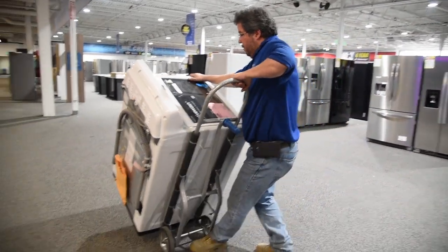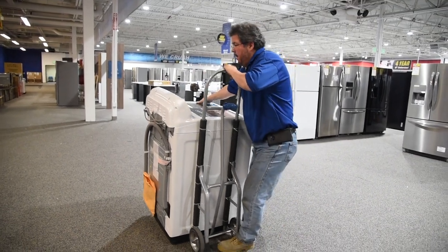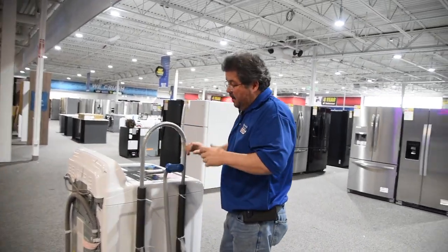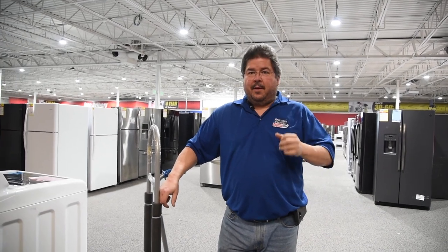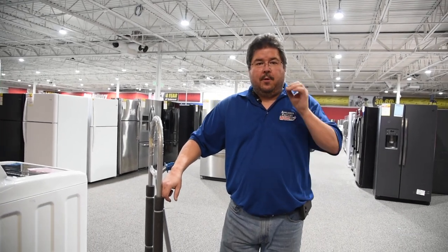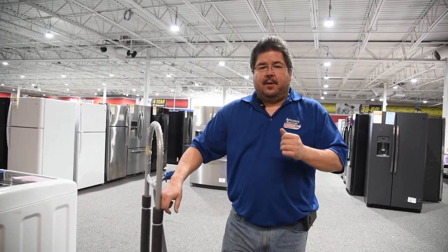Nice and easy — put your foot underneath it, walk into it slowly, and let it come over nice and easily. That's dolly 101. You follow that, you won't have any issues, you won't hurt yourself. You'll see guys doing it differently — I would not go up and tell them they're doing it wrong. Go to their boss and say, hey, I saw a guy who was potentially injuring himself. Let management take care of those issues. No one likes the person who says 'you're doing it wrong,' but bring it up to your manager. We don't want anyone to get hurt. Take your time, move them correctly, and you'll have no problems. Thank you very much.